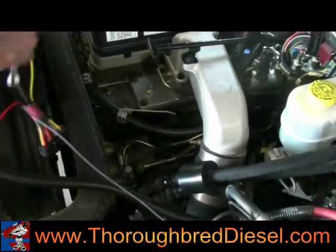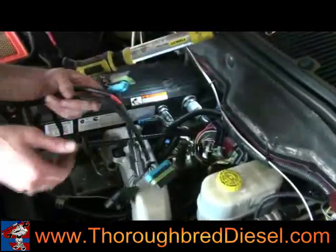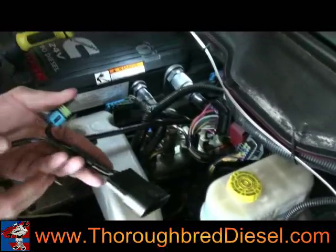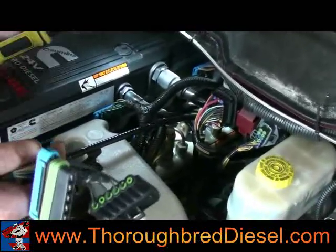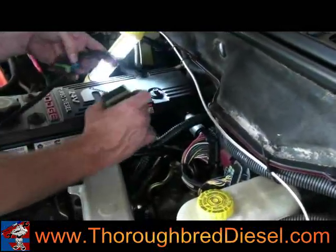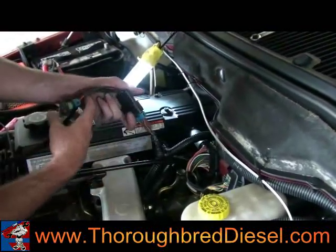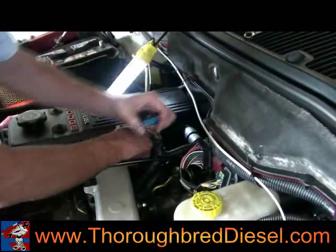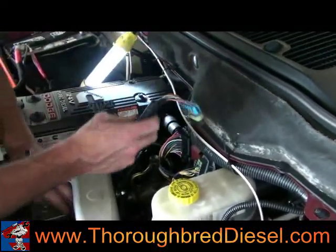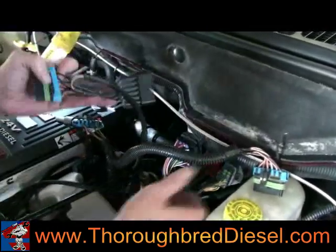Next we're going to connect our injector group connectors. You get two connections in the harness — one's longer than the other. Your long harness side goes to your four through six injector group, and your short side goes to your one through three injector group. Disconnect your main harness and do one through three first — male into female end until you hear it click.